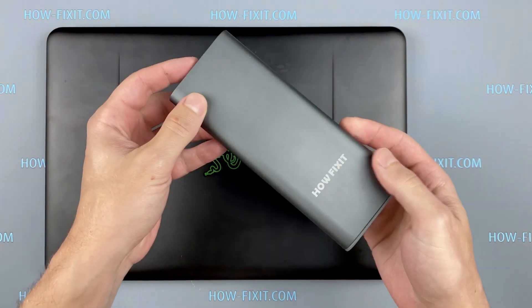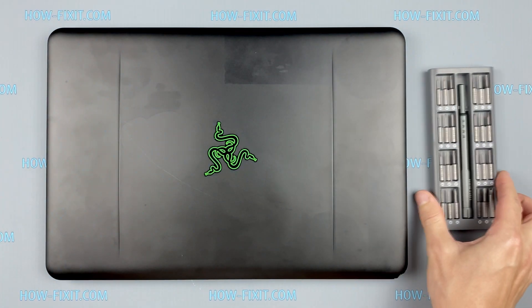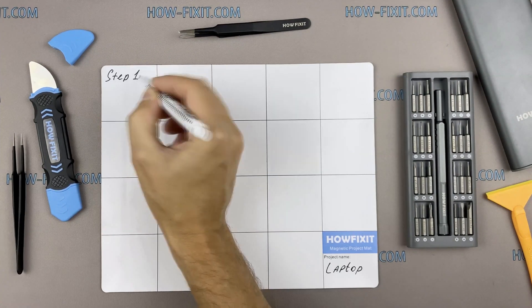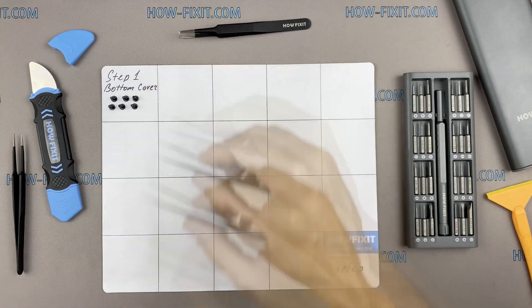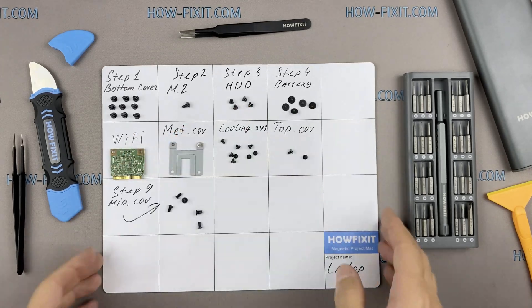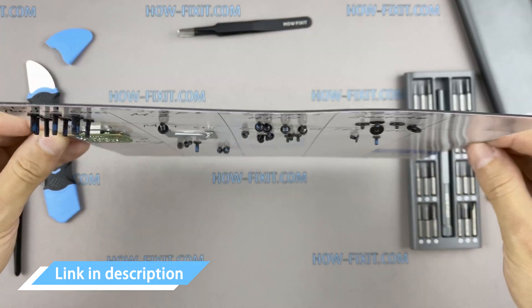To disassemble you will need the following tools: a Philips 1 screwdriver, Torx T5 screwdriver, plastic tool, and tweezers. I also recommend using a magnetic mat during the repair process and laying out each screw step by step during disassembly, which is especially useful for this laptop — it is very important not to confuse them during assembly. In the description I'll link where to buy all necessary tools.